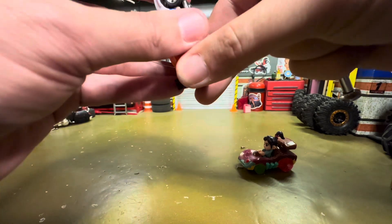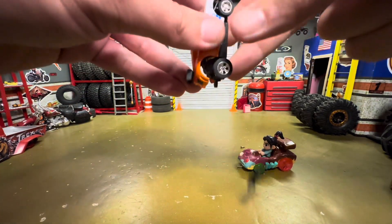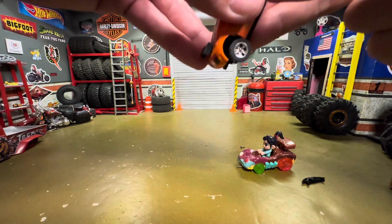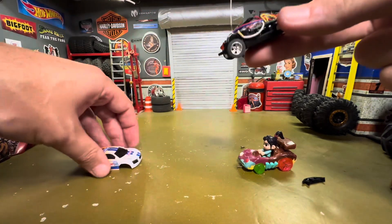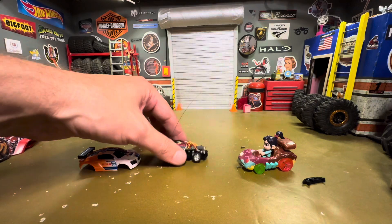It's going to just pop right off — maybe. Oh, there goes the bumper! Alright, it does just pop right off. Cool.